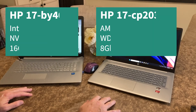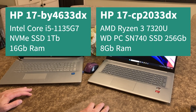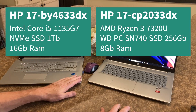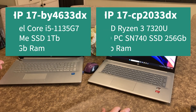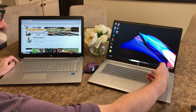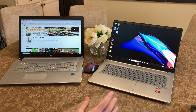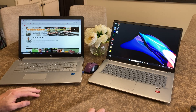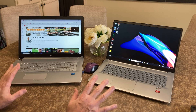Here's a side-by-side comparison of these two laptops. As you can see there's a lot of similarities between the two. The most distinct difference is that the power button is here on one and over here on the keyboard on the other. Same size screens, very similar looking cases. The touchpad is different and of course the insides are going to be completely different.